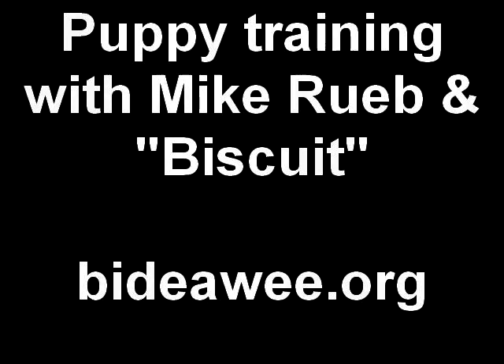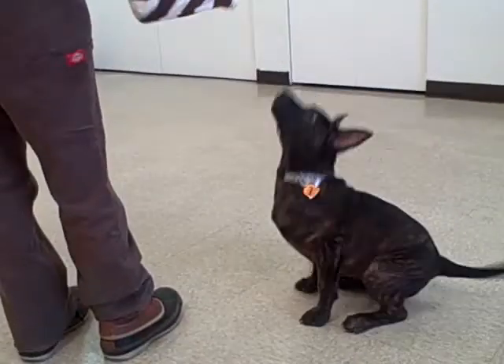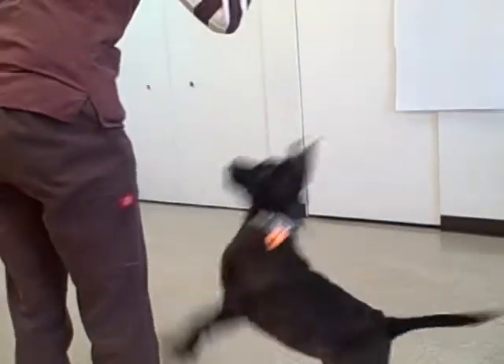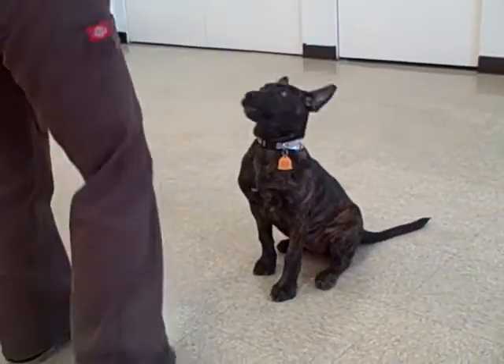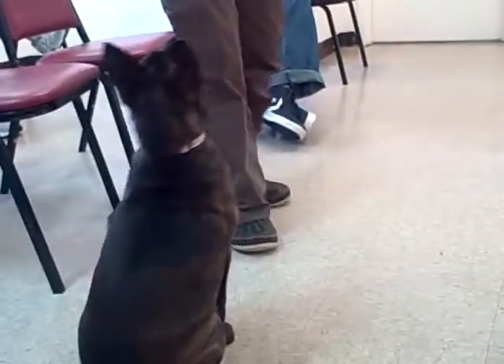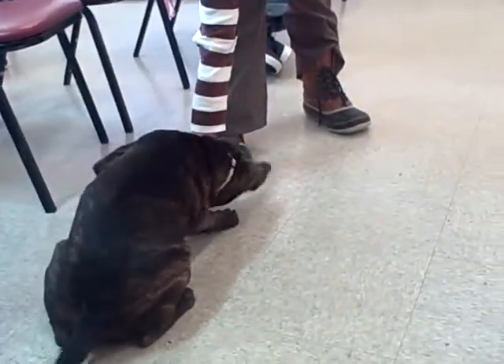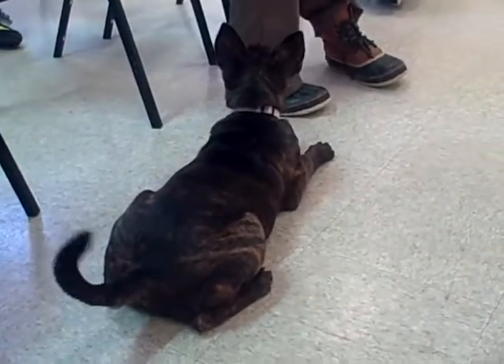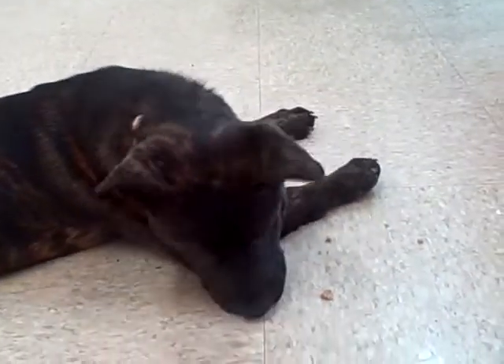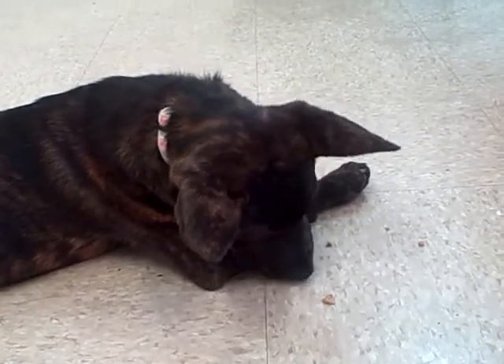Sit. Sit. Good job. Sit. Down. Yes. Good girl. Very nice. Both of them.